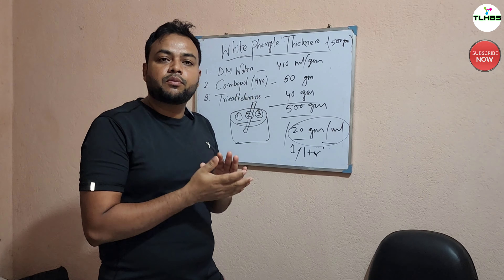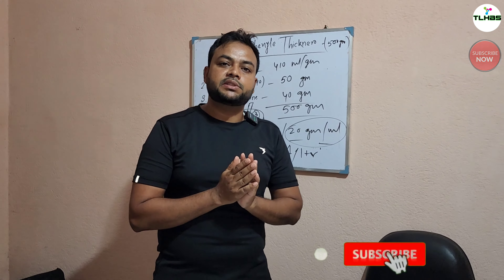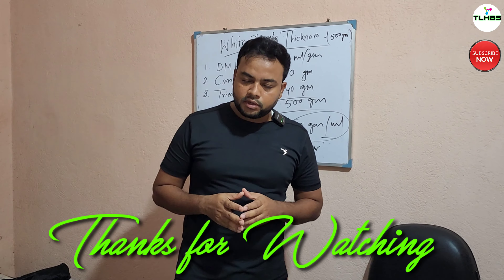If you like this video, please subscribe to our channel and press the bell notification bell. Please like this video. Thank you.